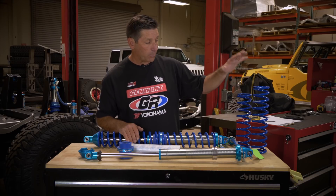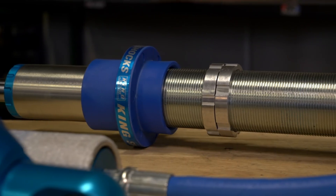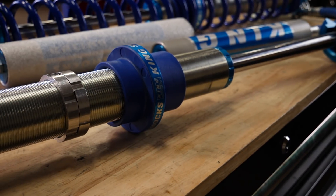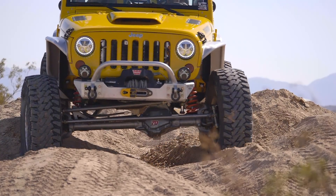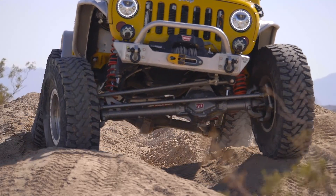Next, in terms of terminology on the shock, these are called secondary nuts. They hit these plastic sliders, and this is what actually creates the dual rate. What happens is as the shock compresses, the upper spring is going to compress more easily first, and it's going to hit these secondary nuts.